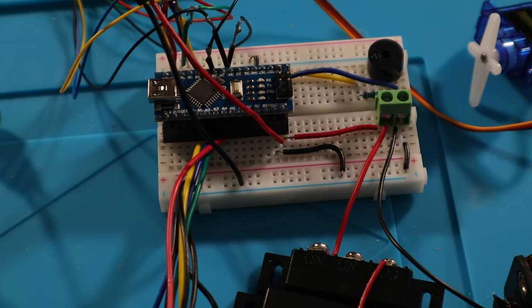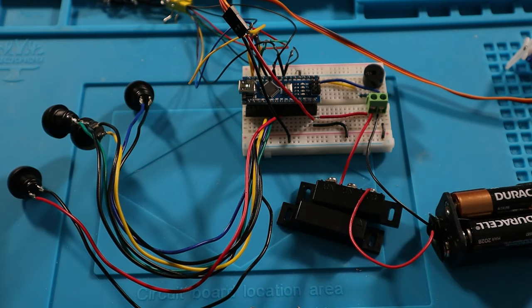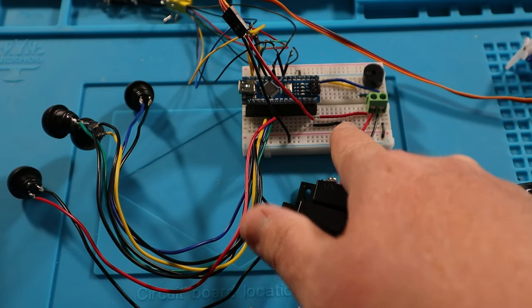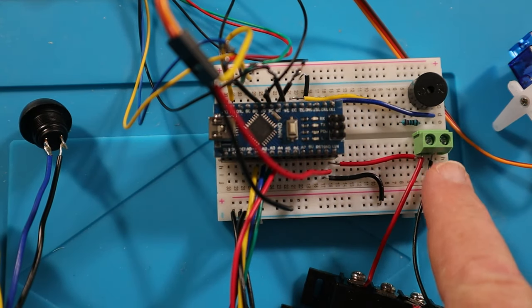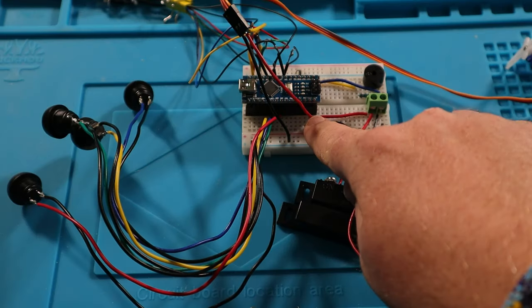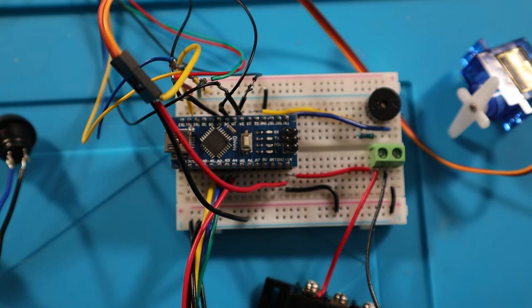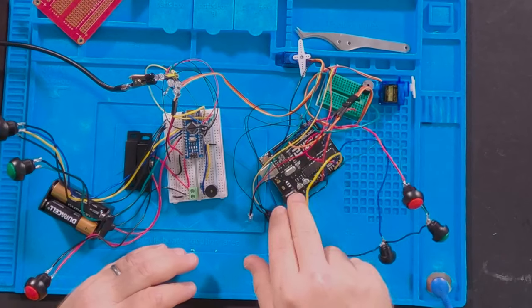The Nano is all wired up and works the same way as the Uno, but the wiring is a little different. I ran all the grounds out to the outside rails of the breadboard — I used a breadboard because the Nano doesn't have easy top inputs and this makes it much easier to wire. Power comes into the screw terminal and bounces down where it needs to go. The servo VIN comes right off the battery itself, and all other wiring inputs are the same as on the Uno.